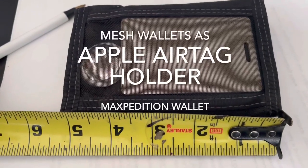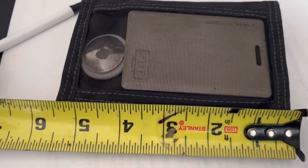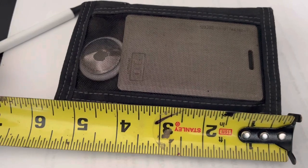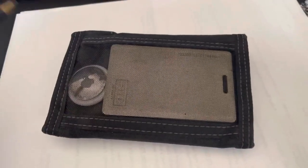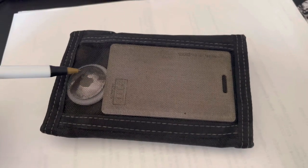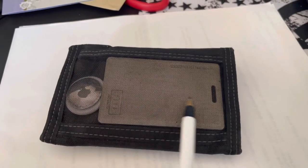The really nice thing about these AirTags is you can locate your wallet with the Find My App. This wallet is about five and a half inches long. The AirTag is here — it makes noise, and it also allows you to track your wallet using the Find My App.